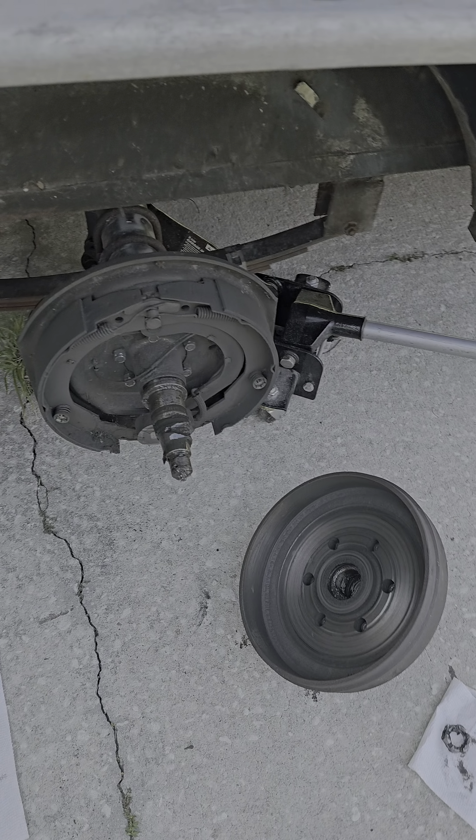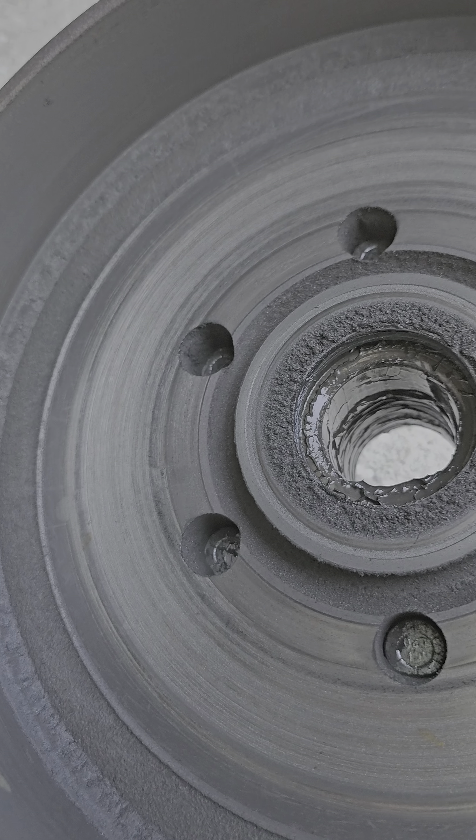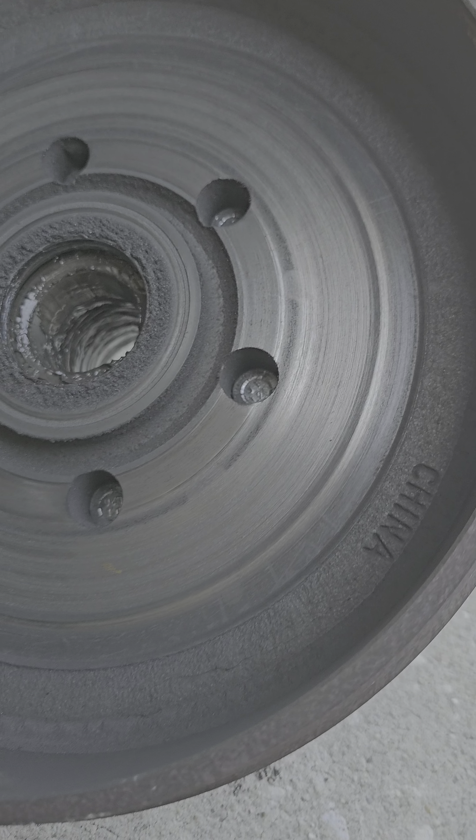I don't know anything about electric drum brakes for trailers, but my brakes haven't been working. I pulled this apart just to get a look-see at the situation. The pads still look decent — this axle is only about a year old and doesn't have too many miles on it. But I pulled the drum off, looked inside, and I'm like, what the heck?